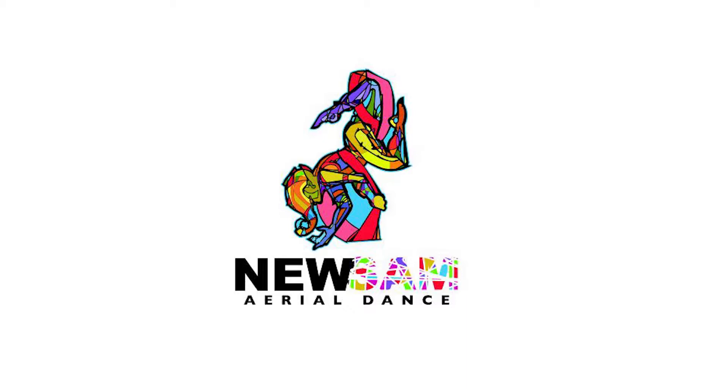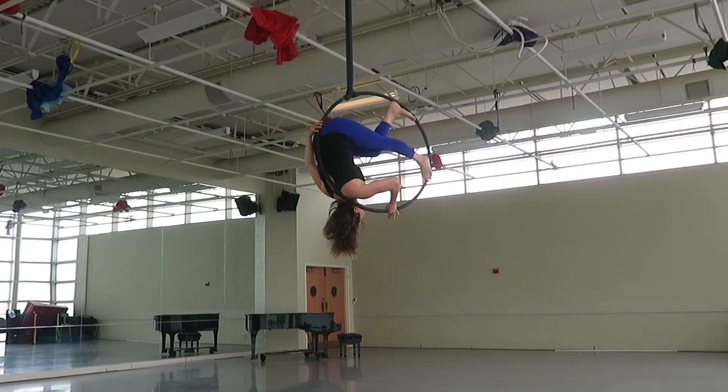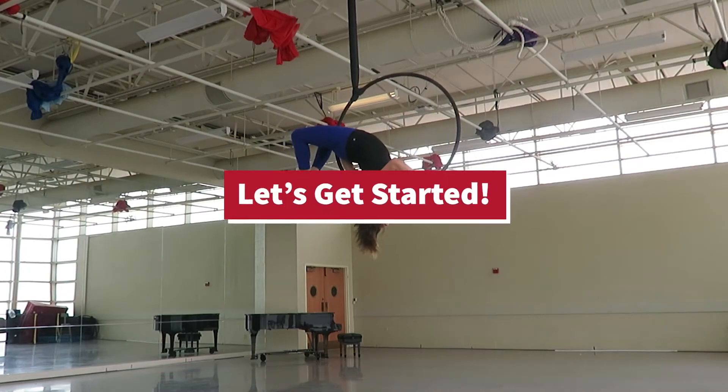Hello, welcome to Nuzan Real Dance Channel. I am Monica. Today we are going to have fun showing you how to perform the sequence inverted man-in-the-moon to crab position. Let's get started.